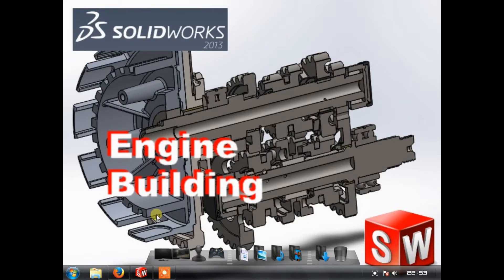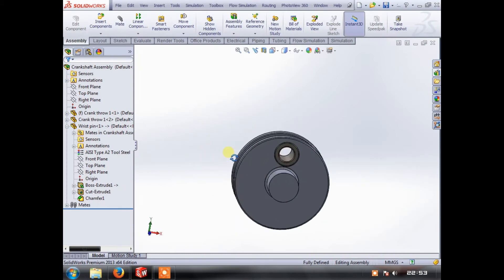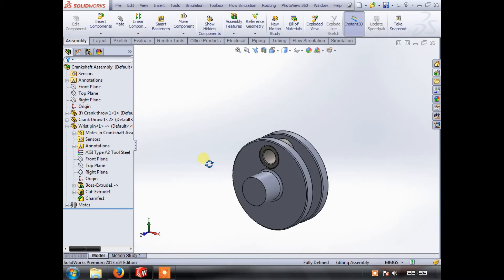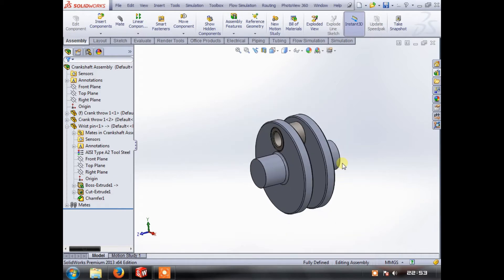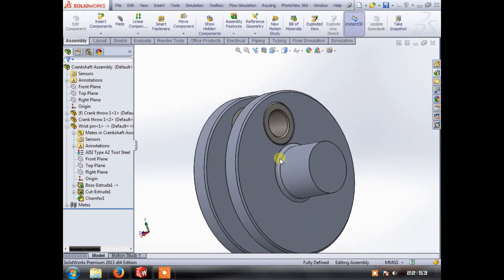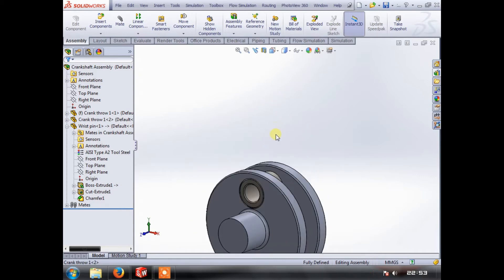Hi, welcome back. My name is Matt and this is part two of our four-stroke simple engine build in SOLIDWORKS. Where we left off last time was we just finished doing the crankshaft assembly, and we've left most of the elements missing — we'll get to that later. This video is on the piston.